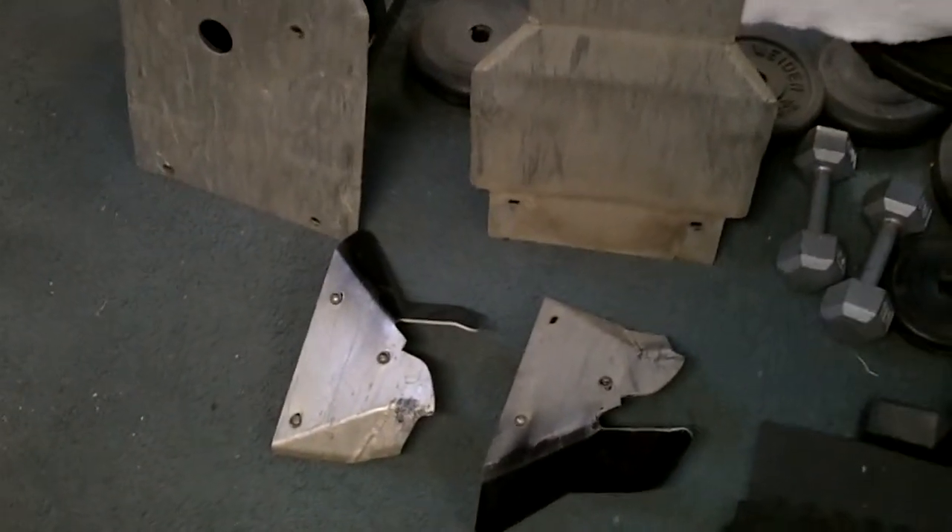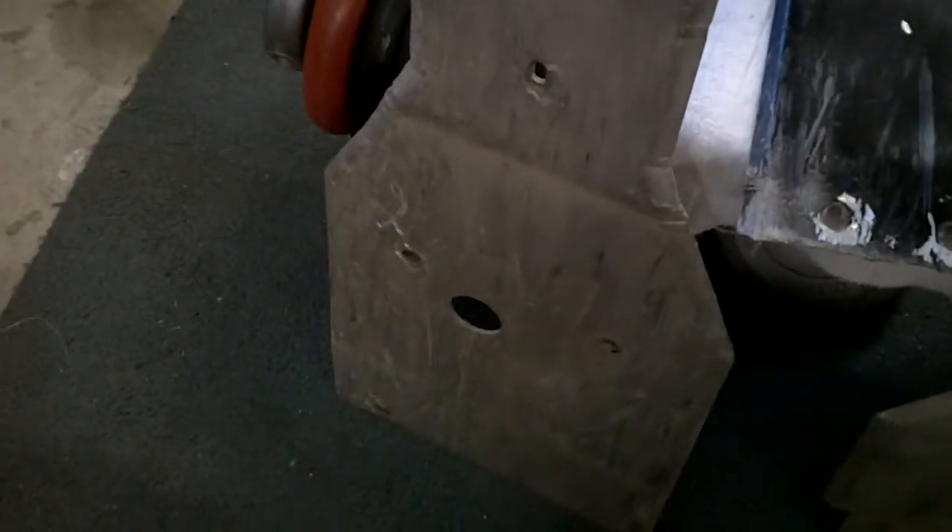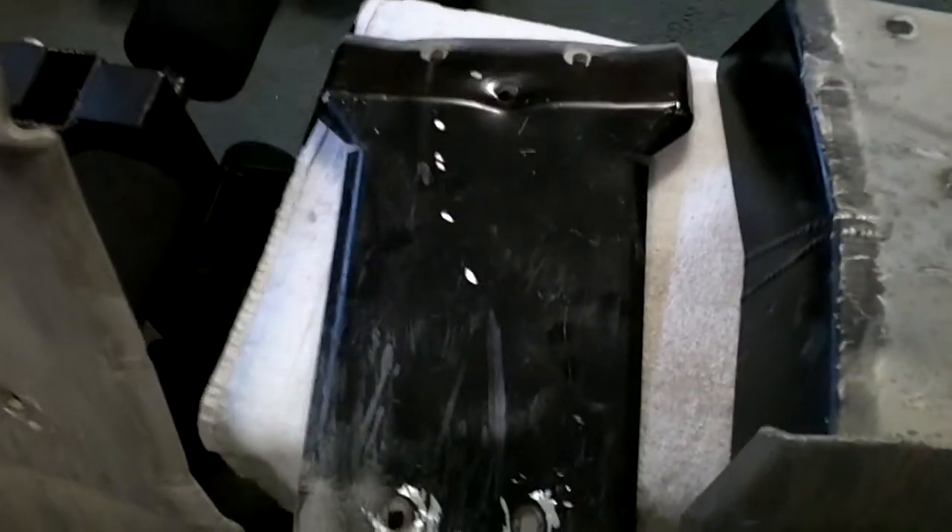These are the Ricochet skid plates for a 2009 Honda Rancher with independent rear suspension. Here's the center skid plate, the front bash plate, and the rear skid plate.